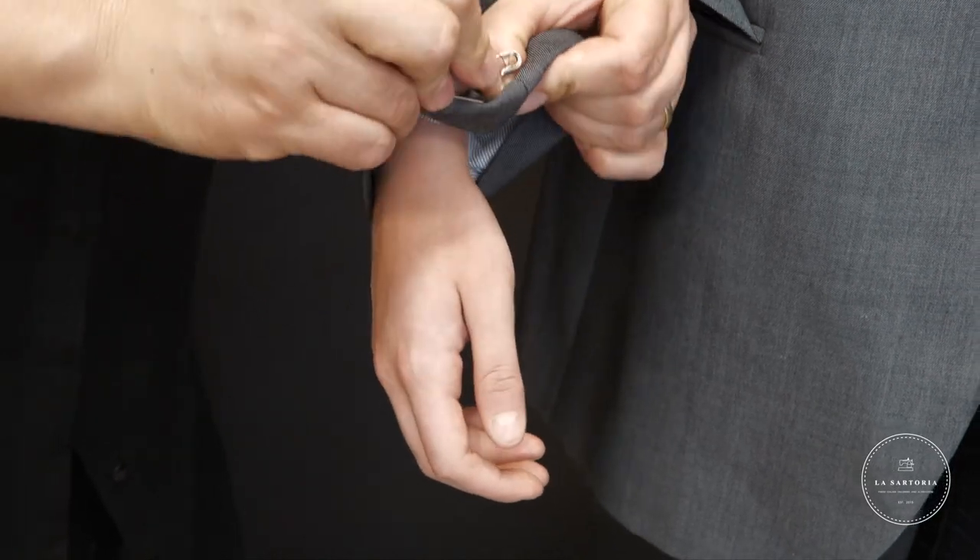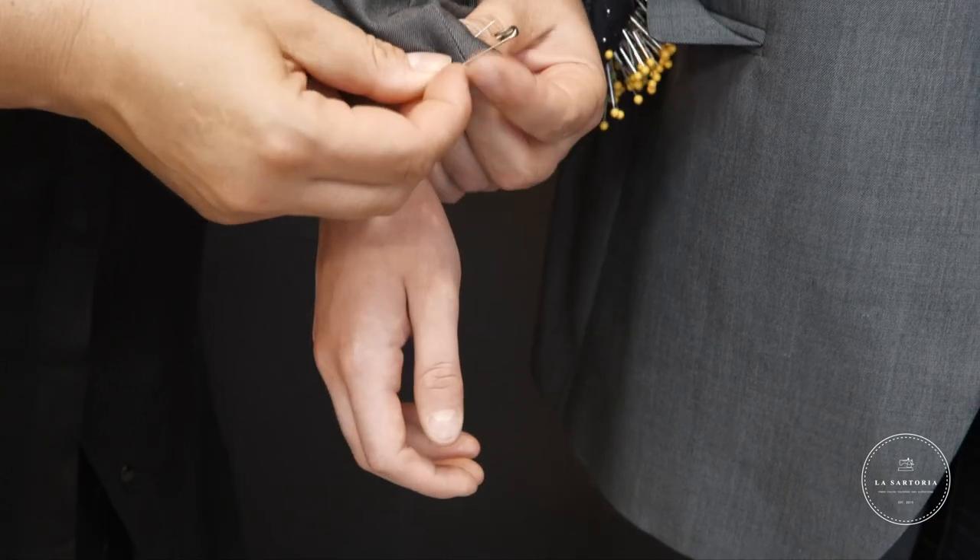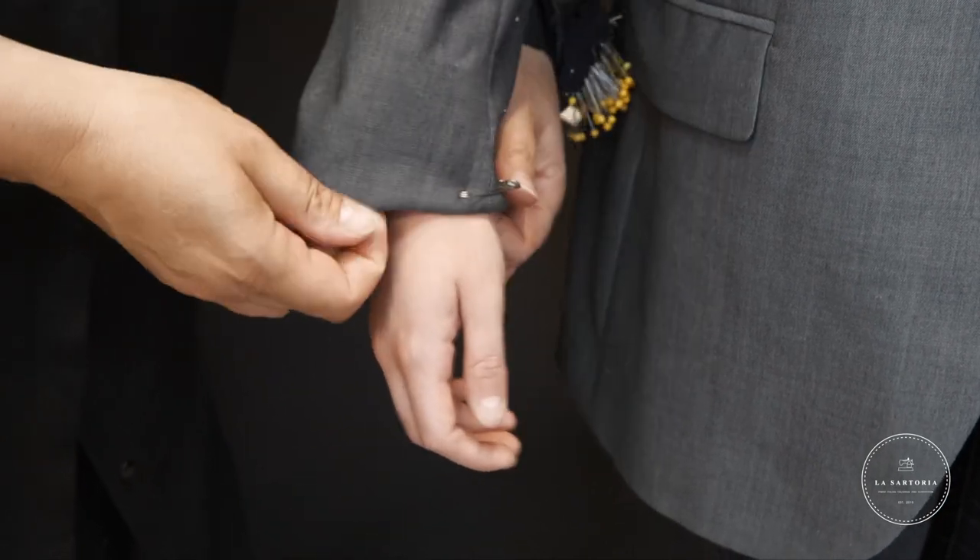Proceed by pinning the fabric into place, ensuring it is even all around. Don't worry if there are buttons in the way — we just need to know the desired length.